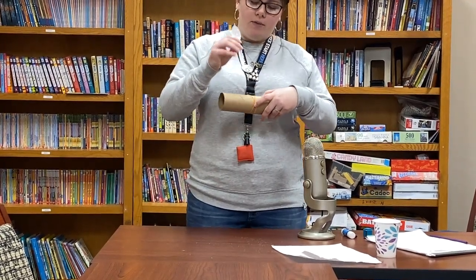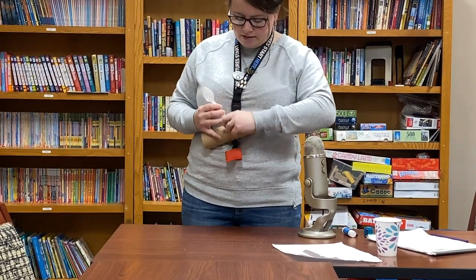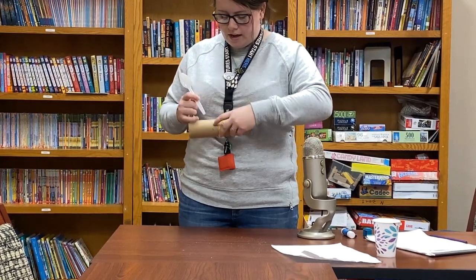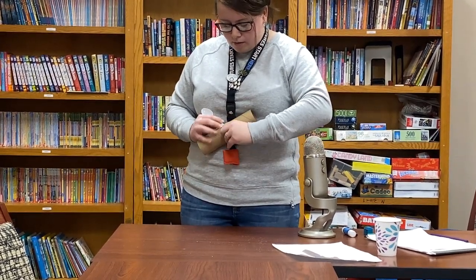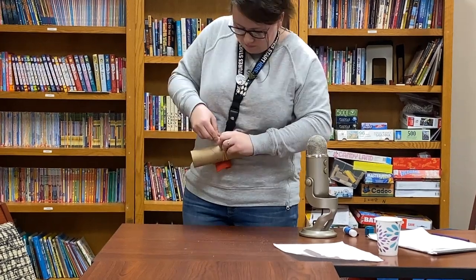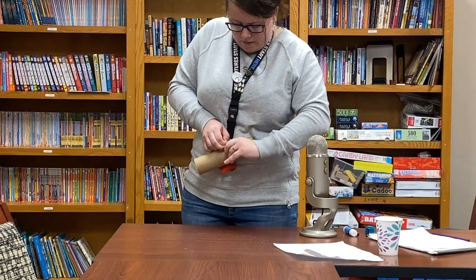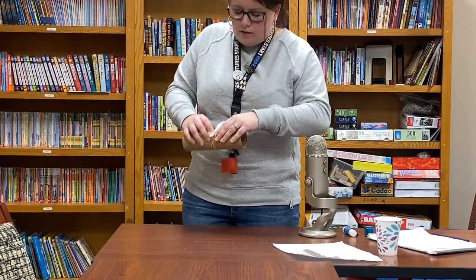Now you want to grab your spoon and place it right in the X. It's a little difficult with two rubber bands, but once you have the X formed, wrap the second band around on the opposite side — there we go.